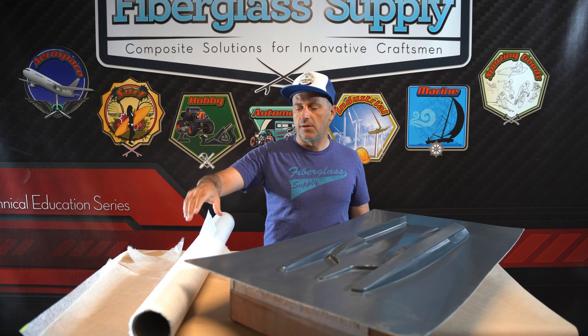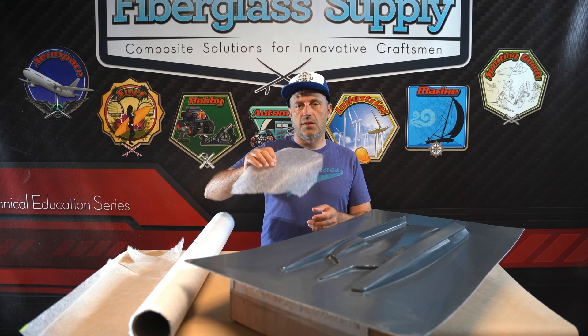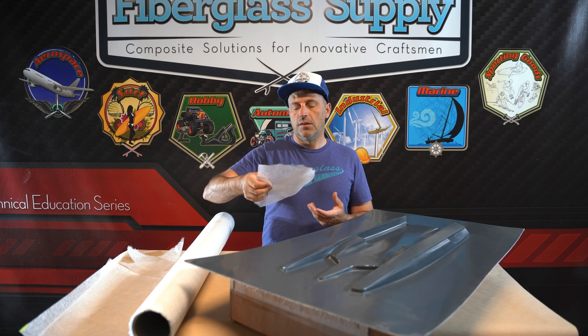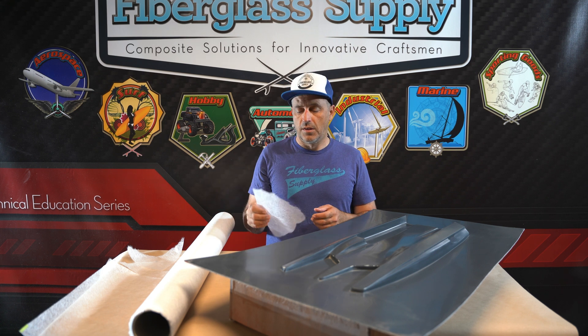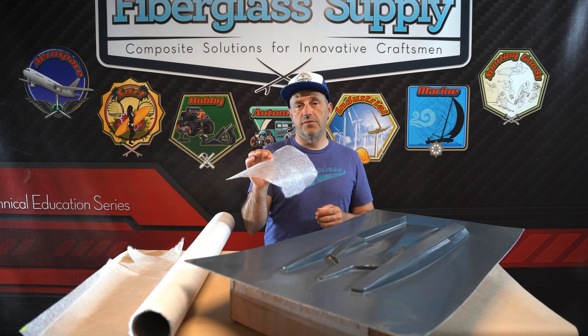Matthew from FiberglassSupply.com here. In this video we are going to introduce you to C-Vell. C-Vell is a lightweight non-woven fiberglass reinforcement. It comes in at about 0.77 ounces per square yard or 0.09 ounces per square foot. It has a thickness of 0.3 millimeters or twelve thousandths of an inch.